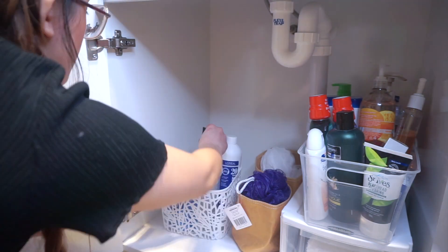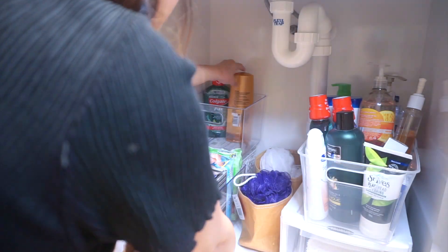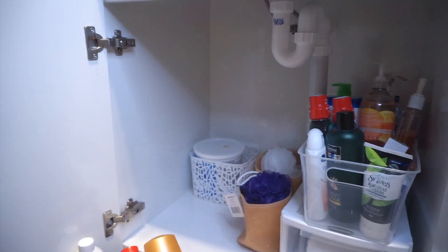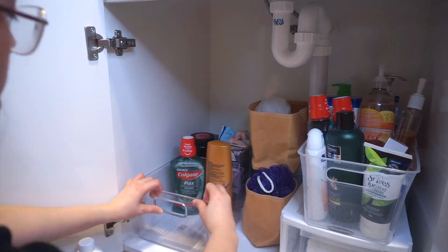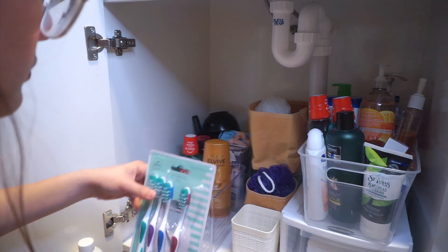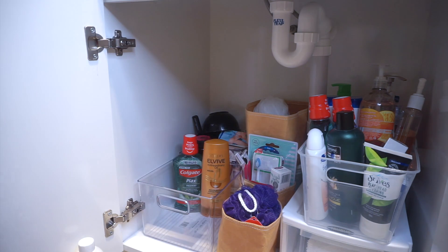It took me a lot of tries bago ko nahanap yung right position ng mga items dito sa loob. Kasi masyadong madaming items dito sa loob ng cabinet namin. Pero mainly yung items dito is mga supplies lang naman, kaya kung i-compare mo sya sa ibang mga under the sink cabinets, konti pa nga tong laman itong cabinet na to.